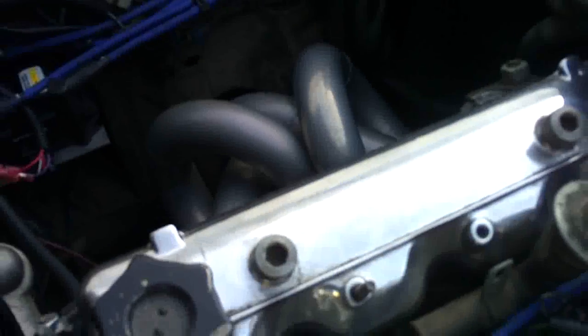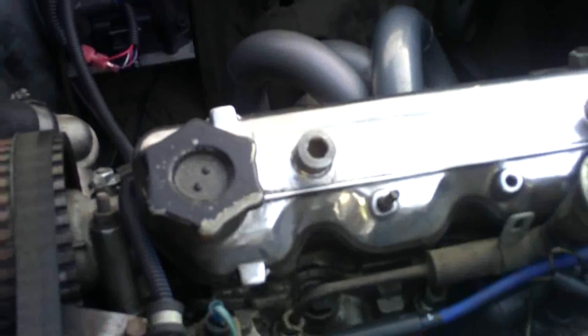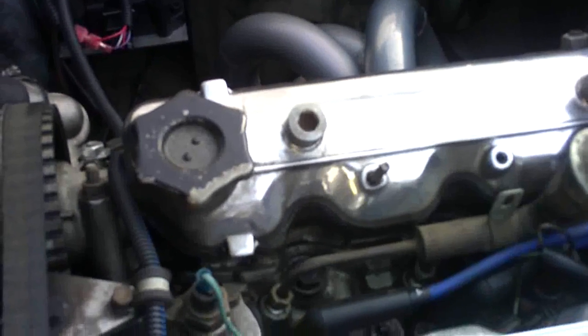If you've used a 2-liter engine in an early model Spyder and found out you have hood clearance problems, this will definitely help in that area, as it lowers the height of the overall engine by a couple inches. Once the unit's in place, it's very simple to time.